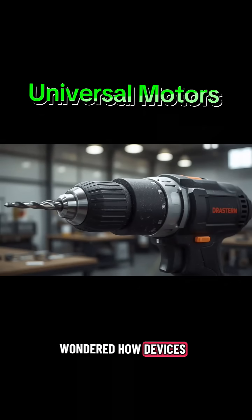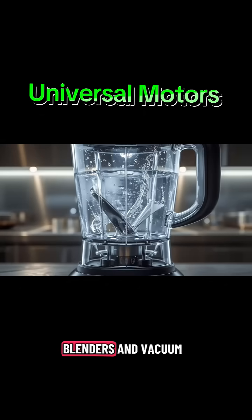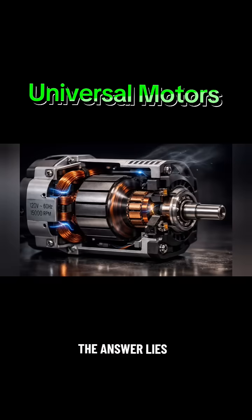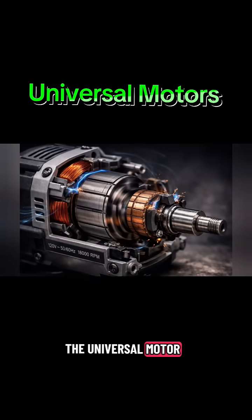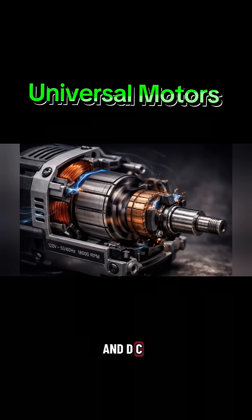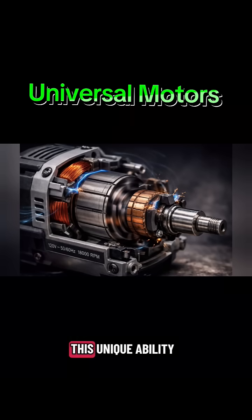Have you ever wondered how devices like electric drills, blenders, and vacuum cleaners achieve such high speed and power in a compact size? The answer lies in a machine called the Universal Motor. The Universal Motor is a type of electric motor that can operate on both AC and DC power supplies. This unique ability makes it one of the most versatile motors used in household appliances and portable power tools.